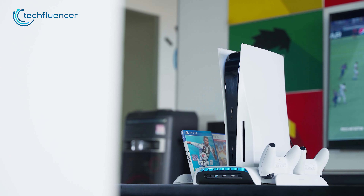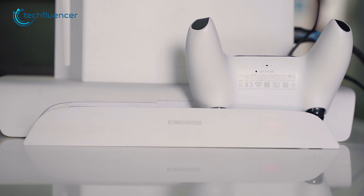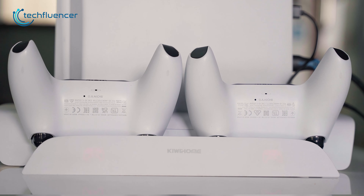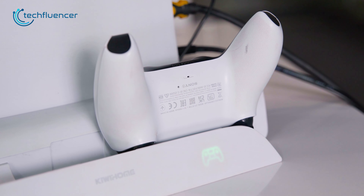What we really found amazing about this stand is the dedicated spot to charge two DualSense controllers simultaneously. After gaming for a while, we placed our DualSense on it and it lit up with a red LED indicating low power. After some time, the LED turned green, letting us know the controller was fully charged.